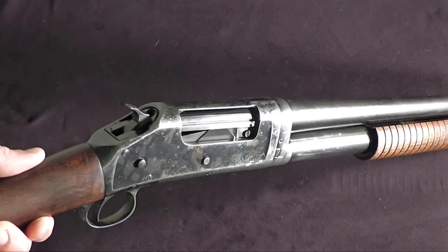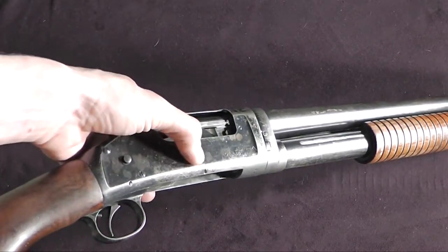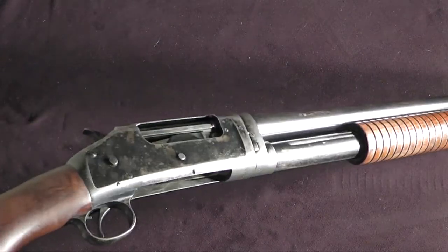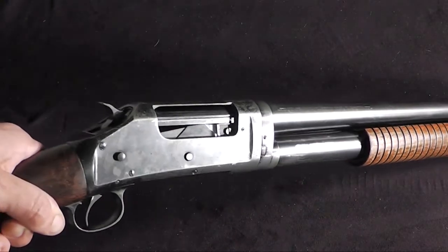This weapon has three buttons. There is a slide release button and then two magazine tube release buttons. When the two magazine tube release buttons are pressed, all of the shells in the magazine tube will be ejected. The slide release button is how we can action the slide when there is a round in the chamber without having to discharge that round.